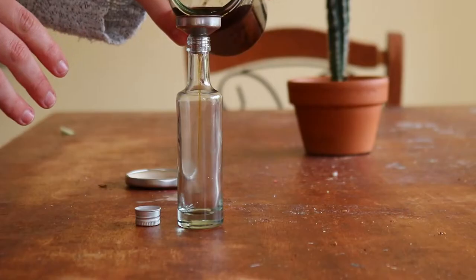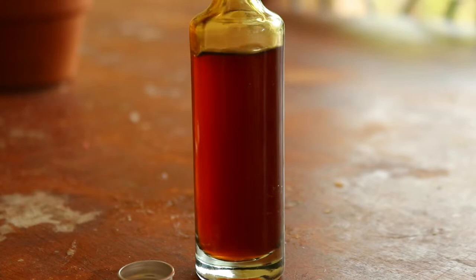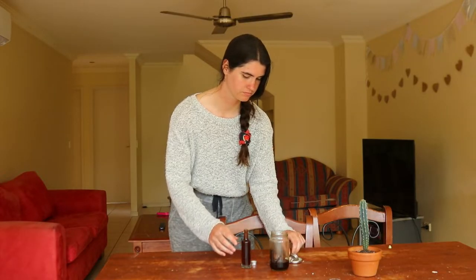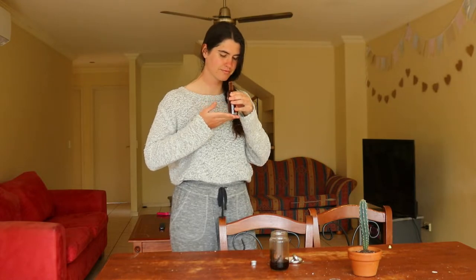To get started, slit the five to six vanilla beans you'll be using with a sharp knife so the insides are exposed. It's not necessary to completely split the bean in half — just a little slit down the middle is enough. If the vanilla beans are too long to fit into your bottle or jar, cut them into smaller pieces and place them in.